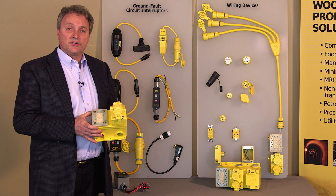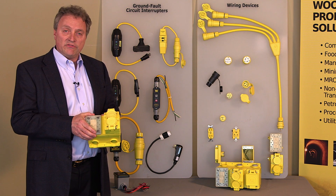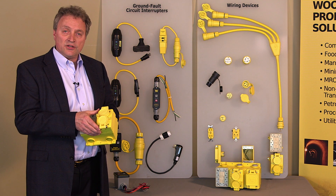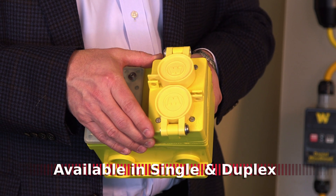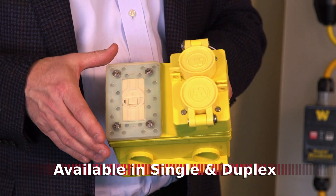So these formats form the basis of your GFCI solution. You've got the GFCI module available from Woodhead here, and this shows the duplex format representing the industry-leading watertight format for our plugs and connectors. These receptacles are available in duplex form or single form to give you that complete GFCI solution.